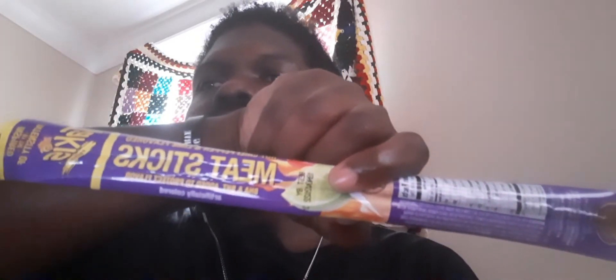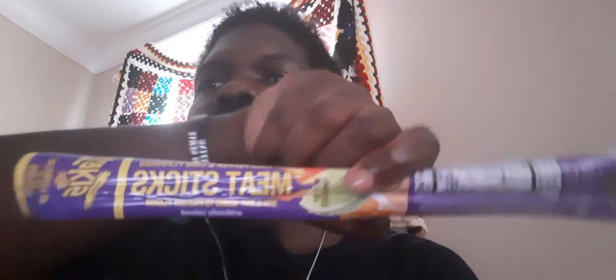It says meat sticks. Pause. It says meat sticks. Pause. But hey, we're going to try it out. We're going to try it out. I've seen this at the Dollar Tree too.